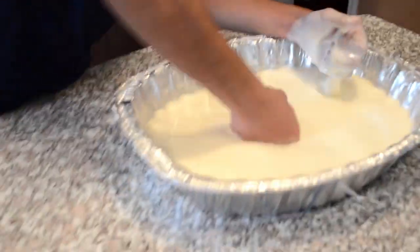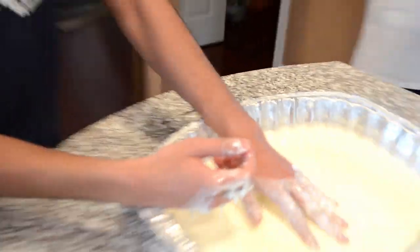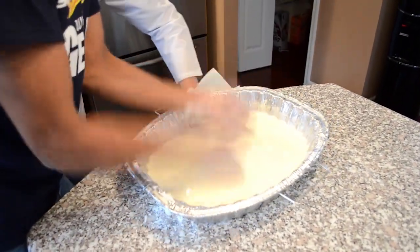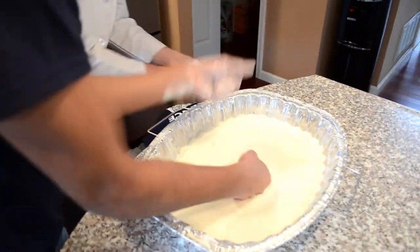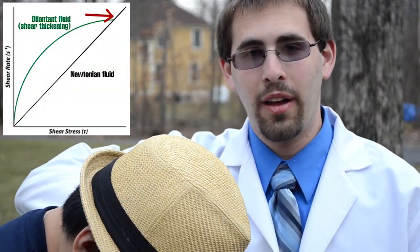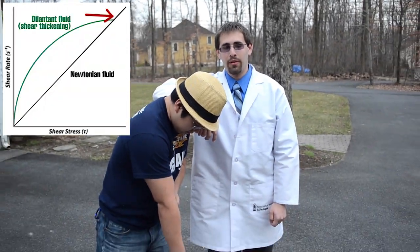That's pretty cool. Isn't it? It's ridiculous. You should just keep punching it, boss. Cameraman! Punch! It doesn't splash at all — it literally just doesn't splash. When too much force is applied, the mixture will give way to the applied force.